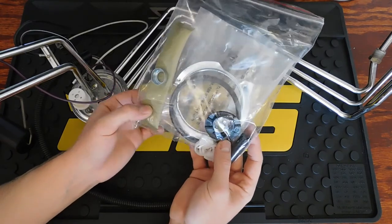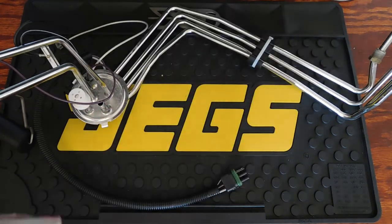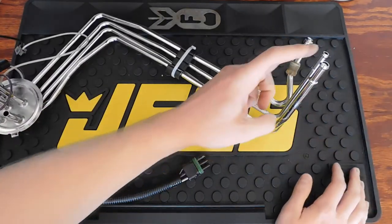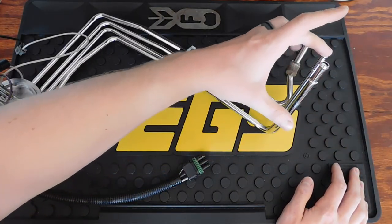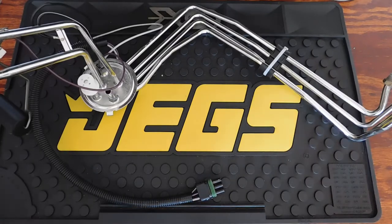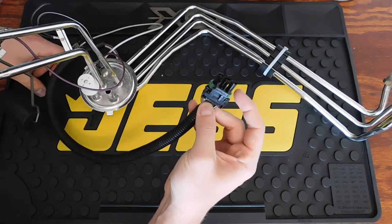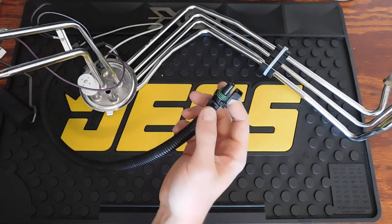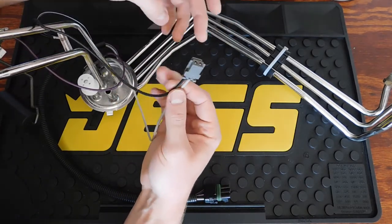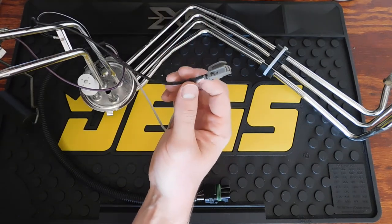This Dorman sending unit runs around $140 and comes with basically everything you need — another sock, the ring, and everything else. You have four lines: your primary feed line, your return line, your evap line, and your vent line. On this side, there's the wire that will be outside the tank — it plugs in on the back of your rear seats where it's mounted. This plug here is the one you'll splice into for power on your fuel pump.